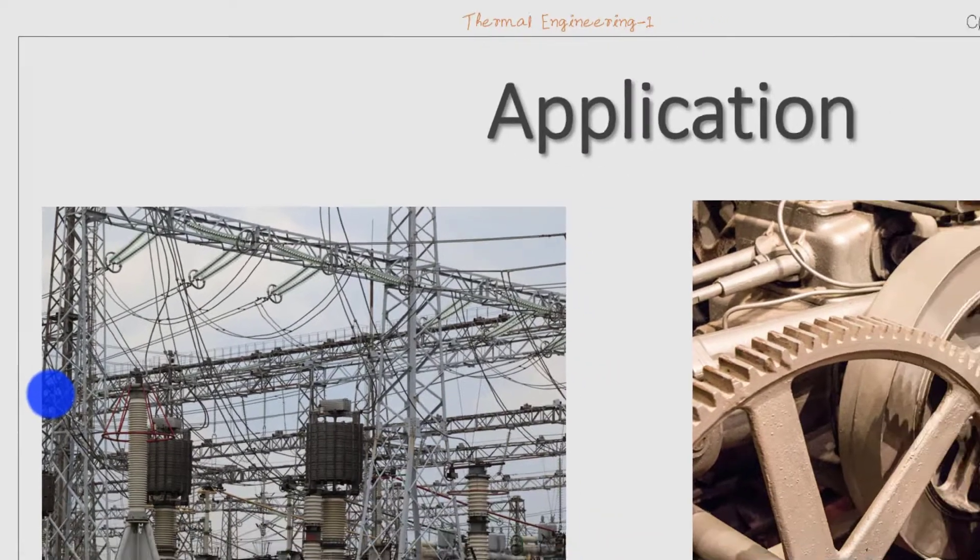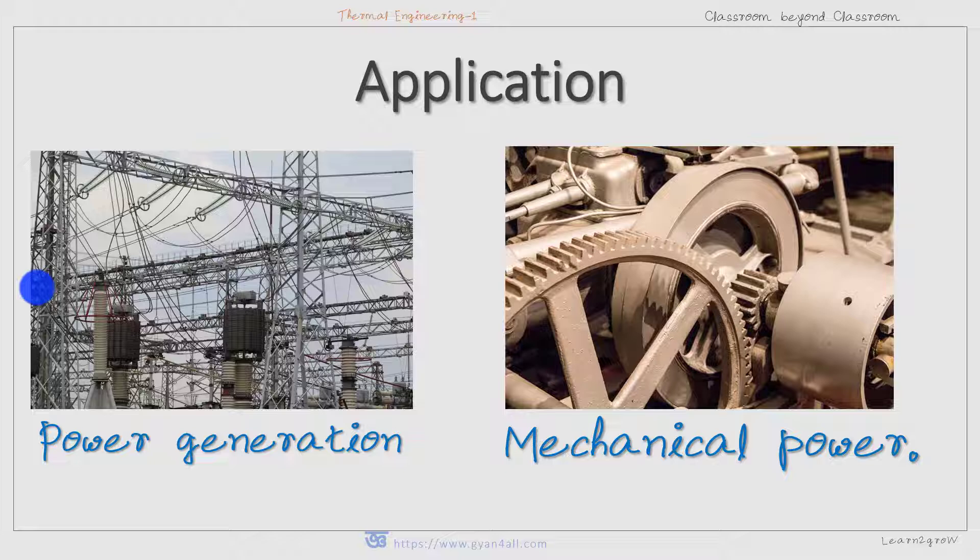Regarding applications, this supercritical Benson boiler is used in different industries to generate steam energy to produce electricity. It can also be used directly as a source of mechanical power to run heavy engines without generating electricity. The average operating temperature is 650 degrees Celsius, pressure is 250 bar, and the capacity is up to 135 tons per hour.